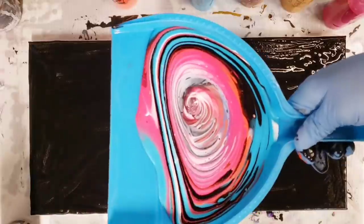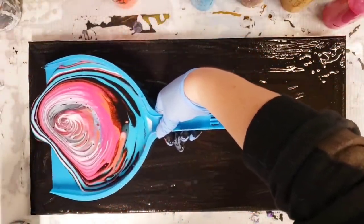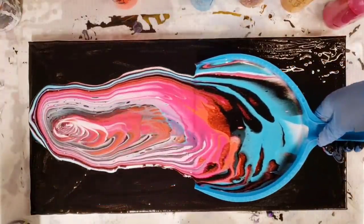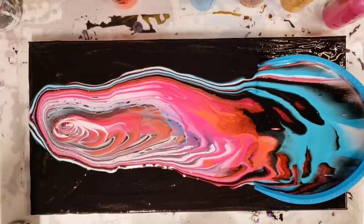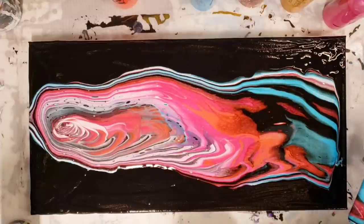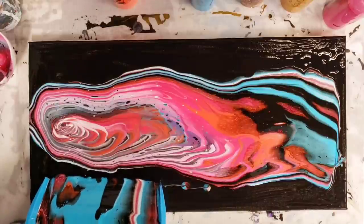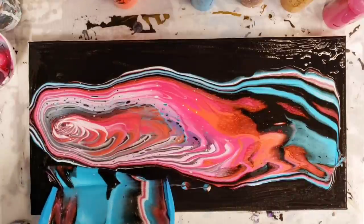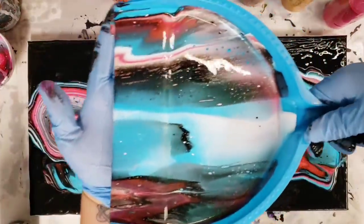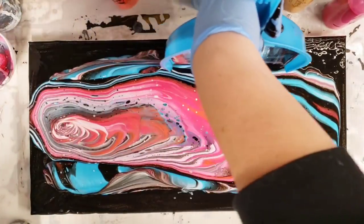Long story short, look how cool that looks! That's basically going to stay the same-ish as I pour it out onto the canvas. I do need to practice pouring out more at the beginning, because we have a lot of room left on the sides and I have more paint left. Look how pretty that looks — I'm just gonna fill in some more on the sides.